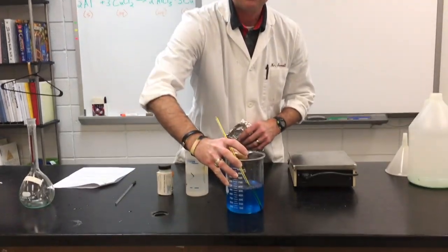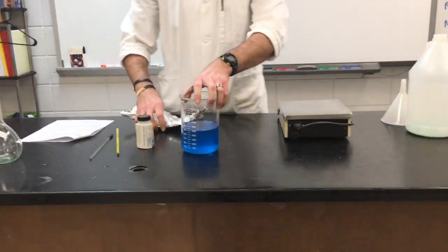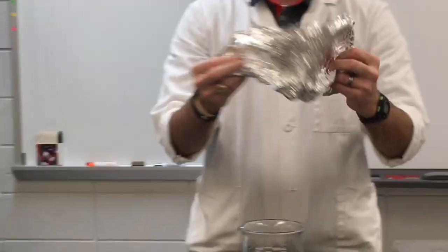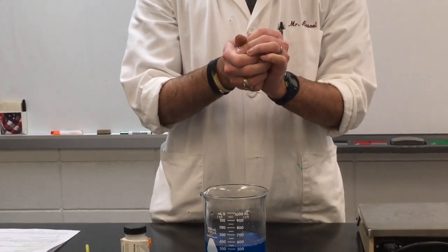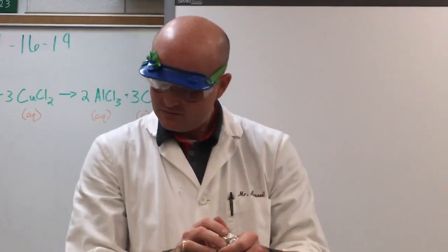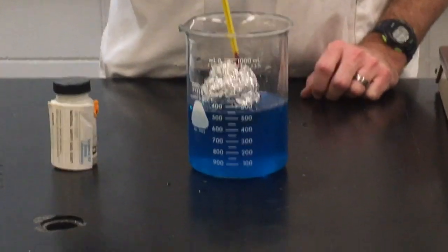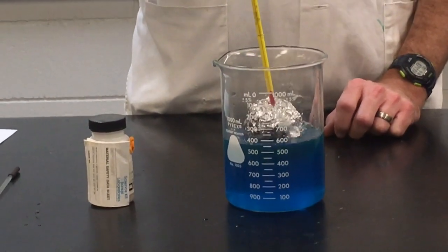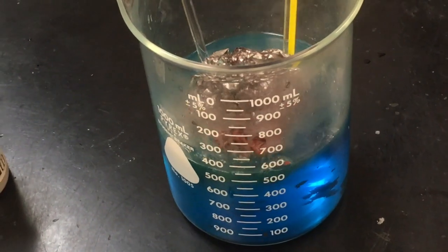Next part is the fun part. We're going to take the thermometer out. My lab coat will give you a nice clear picture. We're going to crumple this aluminum foil into a loose ball — a nice loose ball. Hopefully we're making observations right now. Then we'll just place it into the copper chloride. Let's see if we can really get it going.